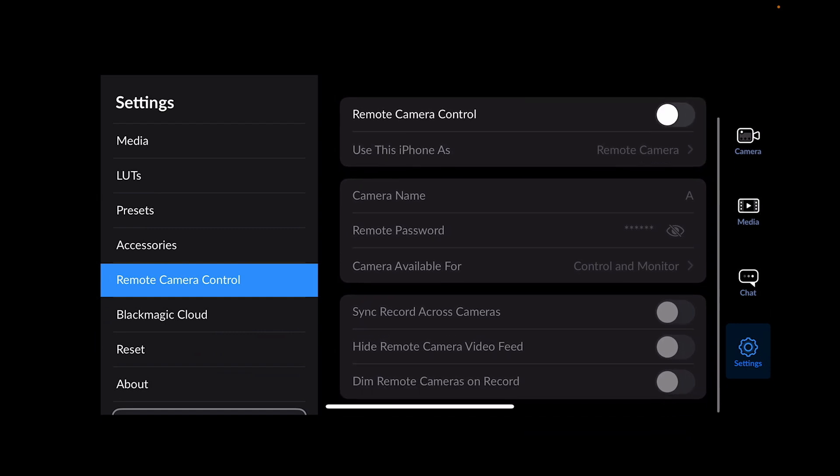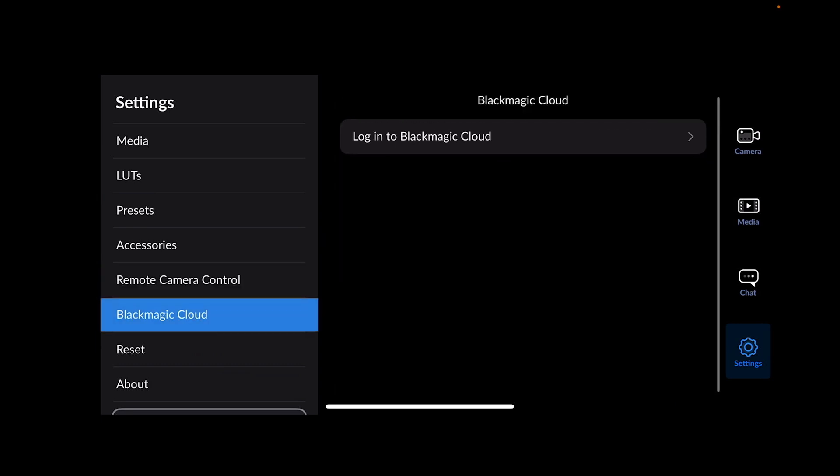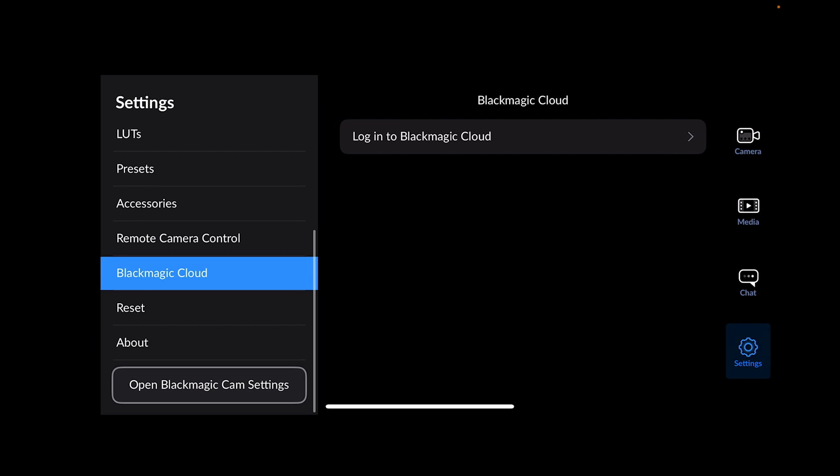Blackmagic cloud is where you'd log in and do your uploading or remote sessions — I never actually use that. We're not going to hit reset. The about section tells you about the camera. Thanks for watching — if you got some value out of that, please like, share, and subscribe. Share in your Facebook groups and all that. See you in the next video. Stay lucky, stay blessed.